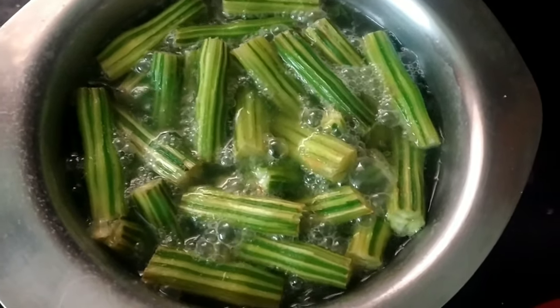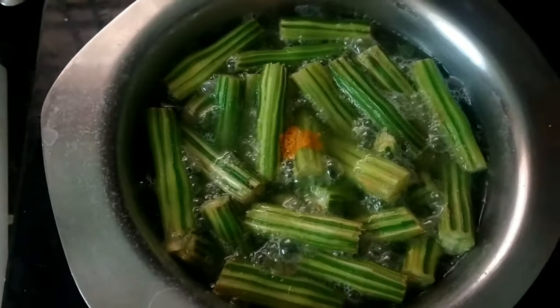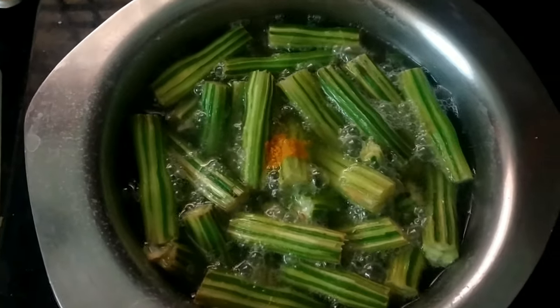Let's leave it for 10 minutes. After 10 minutes, we will have to boil it. Let's add a little salt.